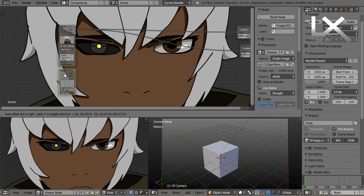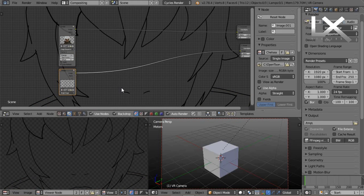So I rendered it out and brought it into Blender, where I will do my compositing.